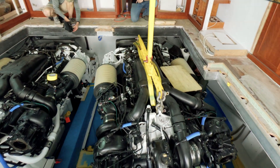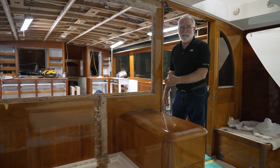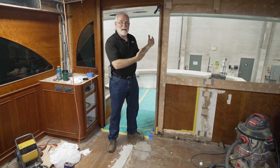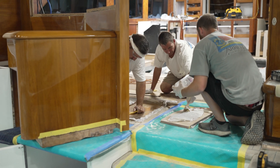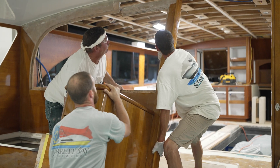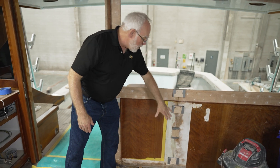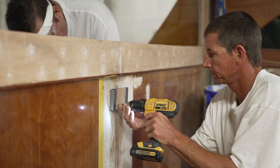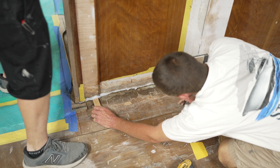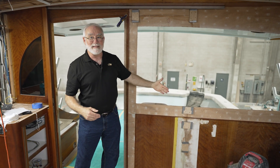Our engines are now in, and that means the next big steps can take place. The first one is the reinstallation of the back bulkhead. Like the engine installation, reinstalling the back bulkhead is the same process as taking it out, only in reverse. The seams are all buttered up with epoxy. It's slid into place, and there are a few random pieces that don't belong here. These blocks are what we would call butt blocks or flush blocks. That makes sure the bulkhead is aligned exactly where it had been originally. The little shims are used to wedge it in the exact location so that the window lines up exactly as it had been in the past.